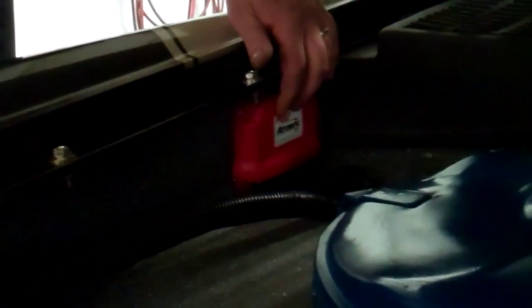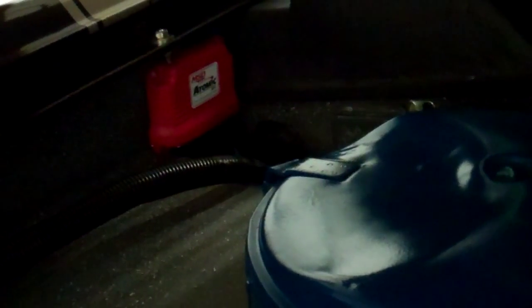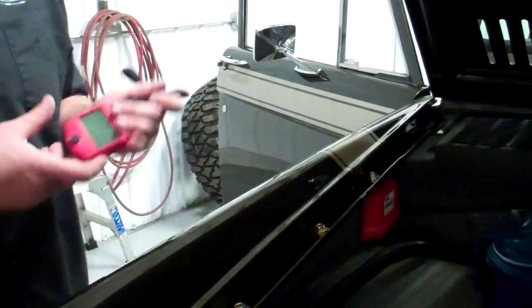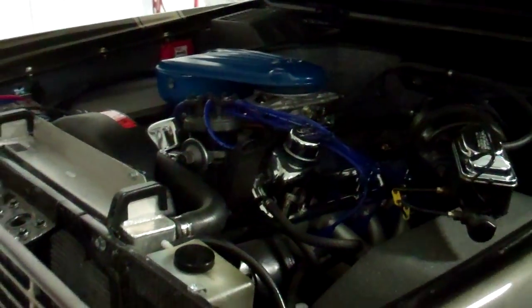I'm just going to show you a few things that you'll need to know. Here's where the MSD control box is. Right here is the handheld controller. This plugs in right underneath here. We'll just keep this in the glove box. This is to change anything if you need to make any adjustments — it runs great right now. But just in case, you can change things like idle speed, fuel mixtures, stuff like that. But that's pretty much it under the hood.